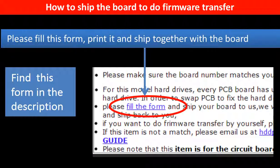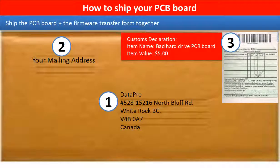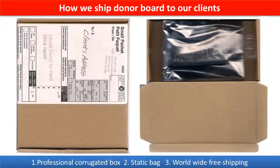In the item description, you can find a firmware transfer form. Please fill in this form, print it, and ship it together with the board. This picture shows how clients ship their PCB board to us to do the firmware transfer, and this picture shows how we ship the donor board back to our clients.